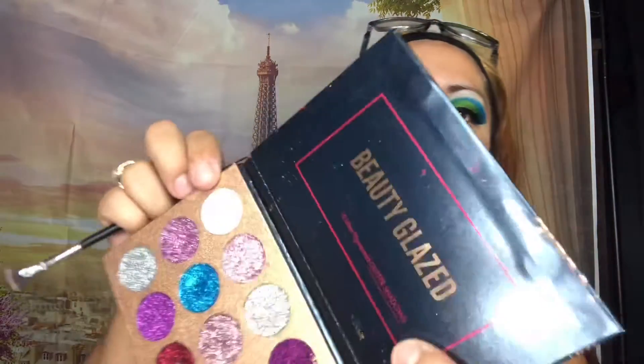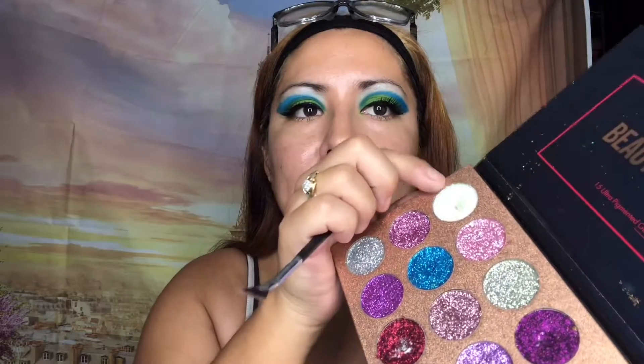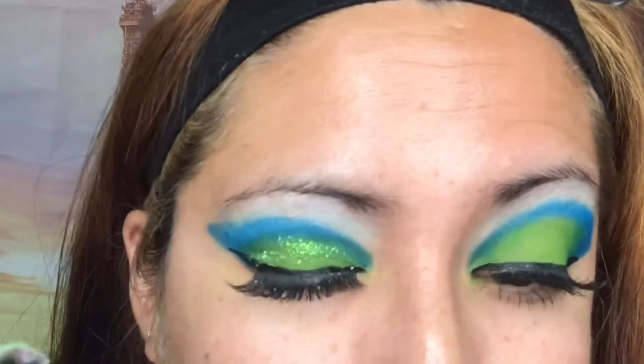Now with some pressed glitter, I'm going to use this white — I call it like a Tinkerbell green. You can't really see it but it's a beautiful green-white. I'm going to put some of that right above the green. Then I'll add a little bit of this blue glittery one as well. Now for the bottom lash line, I'm going to put green in the inner corner and blue on the outer corner.